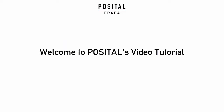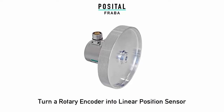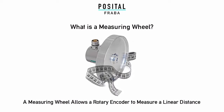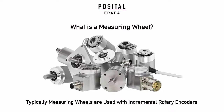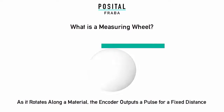Welcome to the Positol Fraba video tutorial on measuring wheels. A rotary encoder can measure linear distance. Measuring wheels are typically used with incremental rotary encoders. As the wheel rotates, the encoder outputs a pulse at fixed distances.